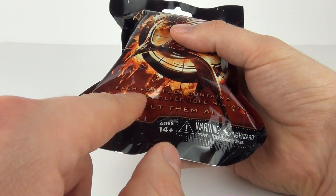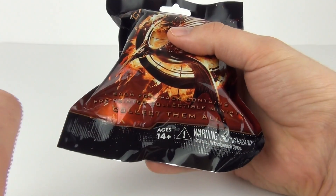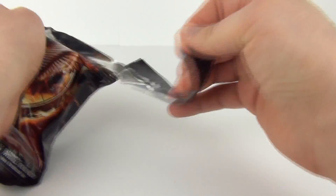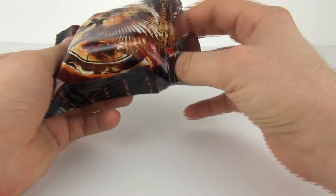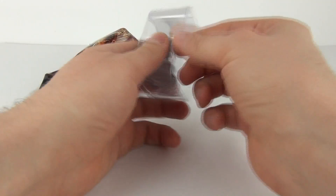Now included in this pack we do get a pre-painted collectible miniature. These will cost around between £2 and £3 here in the UK — I'm not too sure about you guys in other countries. So there we go, let's have a look and see what we get.